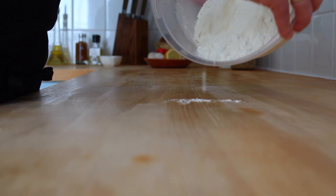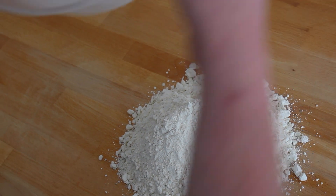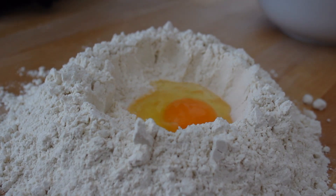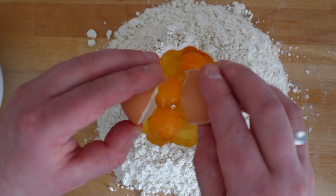First, take the flour and drop it onto your working surface. Then create a well in the center to make enough space for your eggs. Crack the eggs one by one, making sure that they are staying in the middle to avoid getting them all over the place.